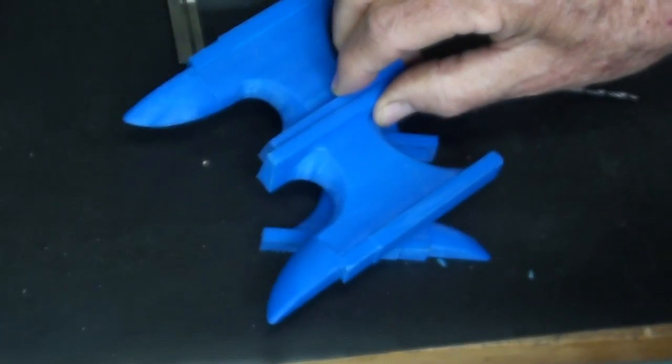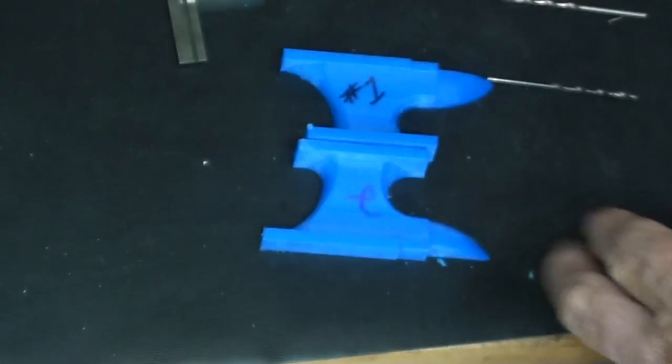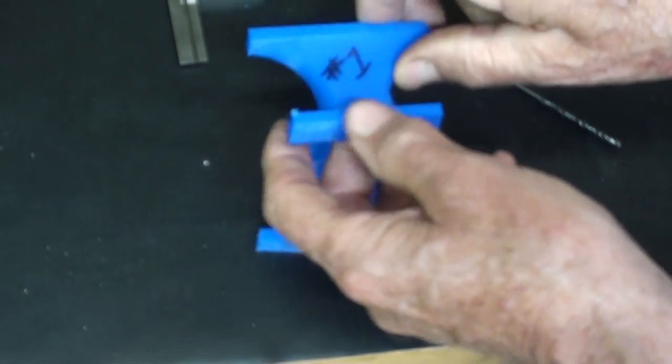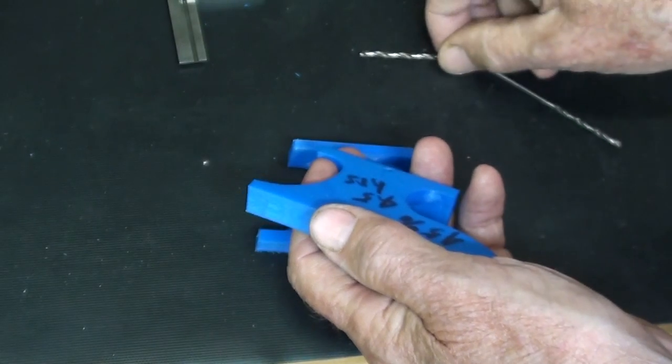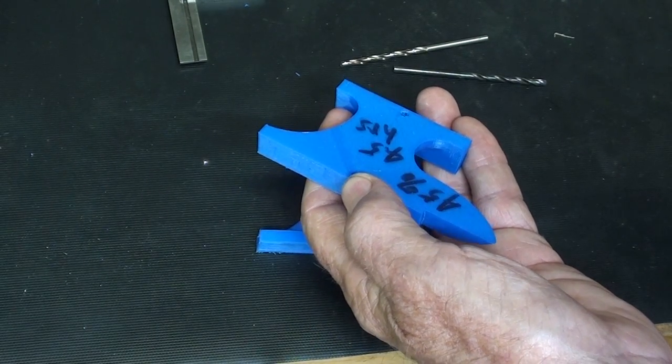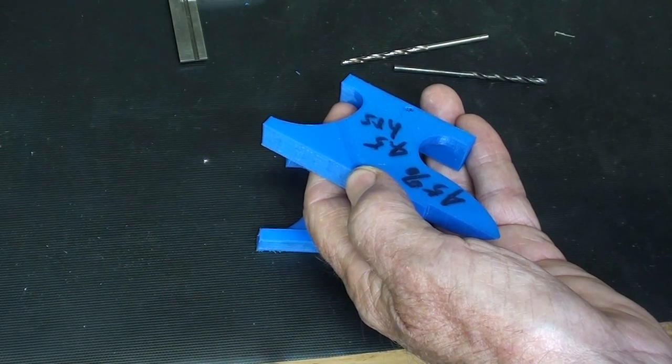The larger one is ready to mold. The smaller one still needs a little work — cleaning up and then the alignment pin. So I'm going to go ahead and do that, and I'll be back in 30 minutes. Don't go away.